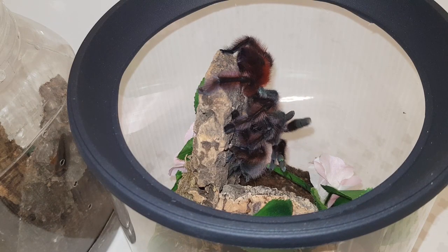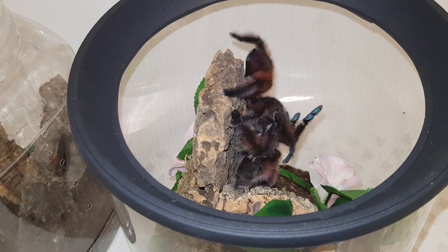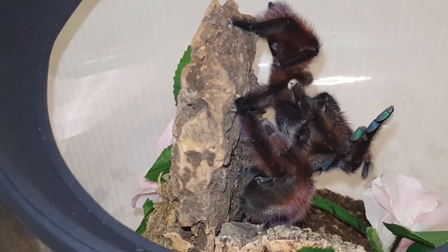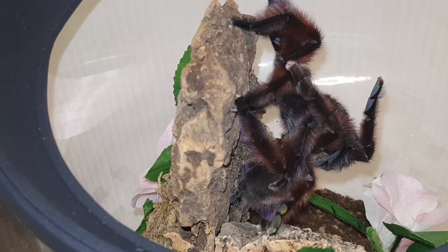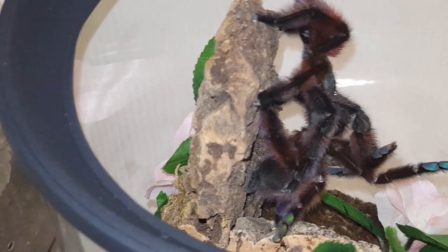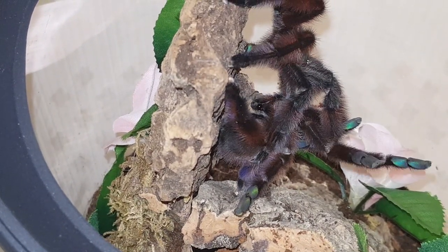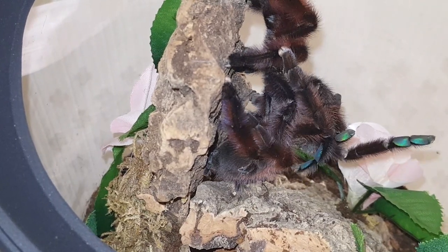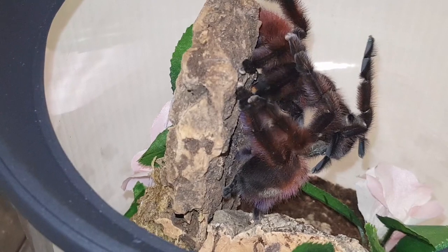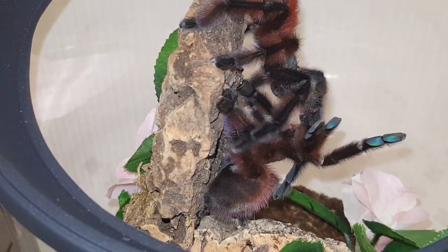That was number four and the final attempt. He's on top in this shot - you can tell because her legs are in the air. You can see his pedipalp underneath fidgeting away, doing everything he needs to do. She just leans back and lets him get on with it. You can see the emboli - the shiny black bit on the end of his pedipalp which has the hook on it that he inserts. And that is the end of the first breeding attempt.